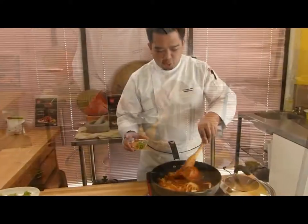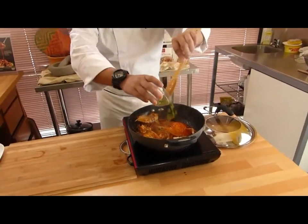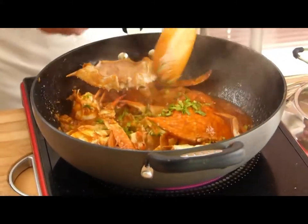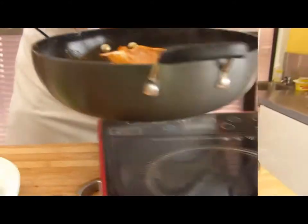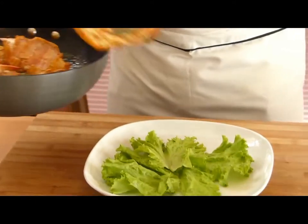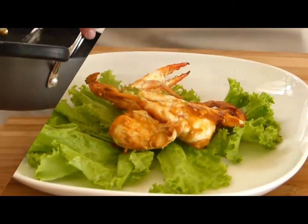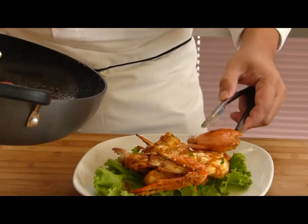It makes me so hungry. Now we're going to add in our last ingredient — we're going to add some spring onion and mix it in. Now it's ready to serve. We're going to garnish it, adding some leaves.